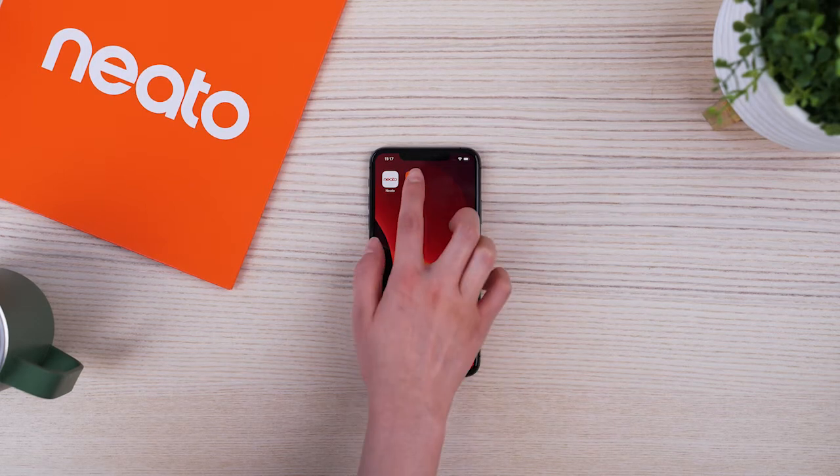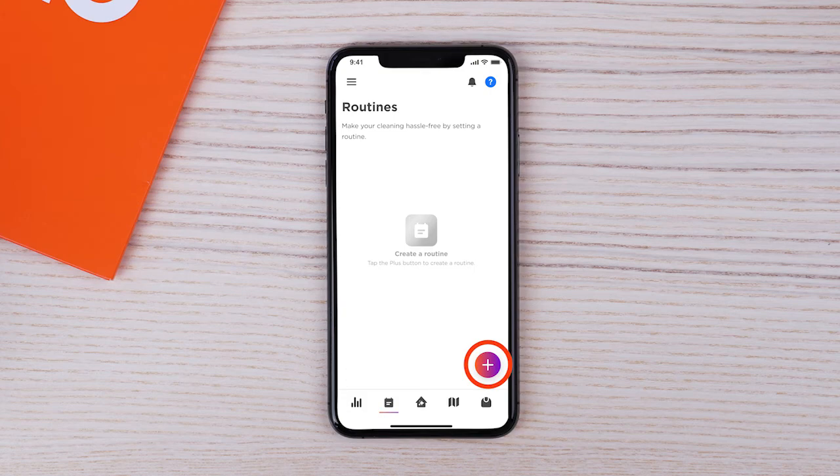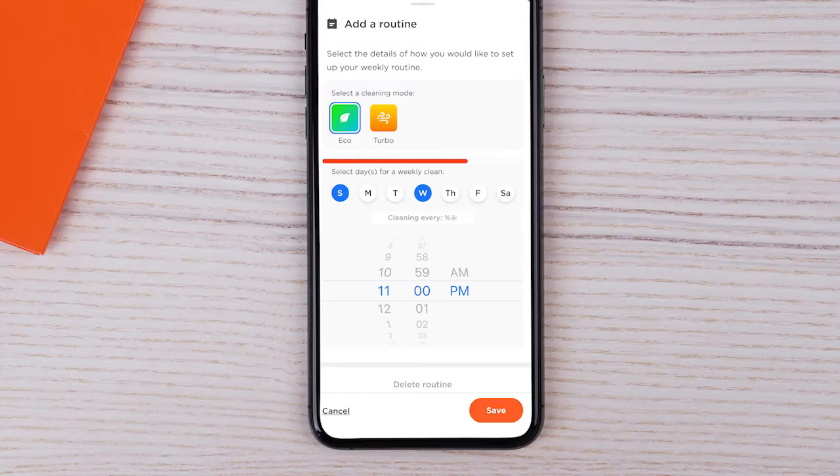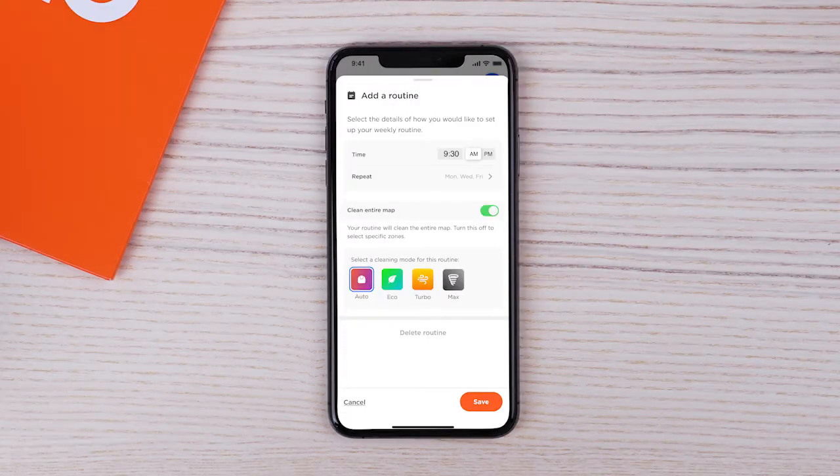To set up a routine, open the My Neato app and select the calendar icon. Press the plus sign to create a new routine. Select the days and times during the week to schedule a routine — you can select multiple days. Select the cleaning mode your routine will use, then tap save to save your new routine.